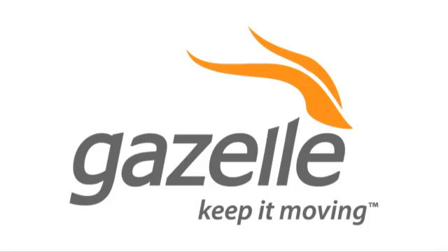This CES special of Hack5 is brought to you by Gazelle, the fastest and easiest way to sell and recycle your gadgets. For Hack5, I'm Darren Kitchen at CES 2011, checking out iTwin.